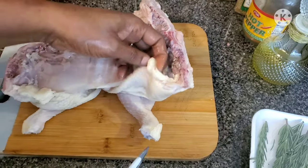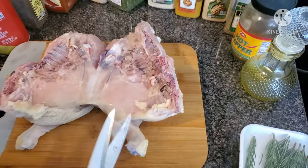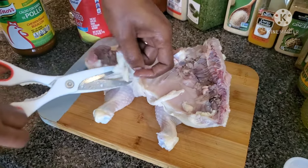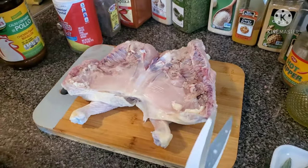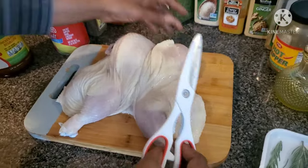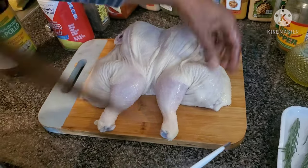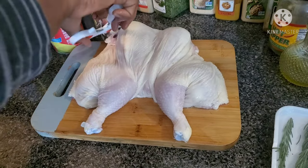Now I'm going to cut off just a little bit of the excess fat — you can leave it if you want, I just want to trim it down. Look at that beautiful shape! I can cross its legs. I used to call my babies like this when they were little.